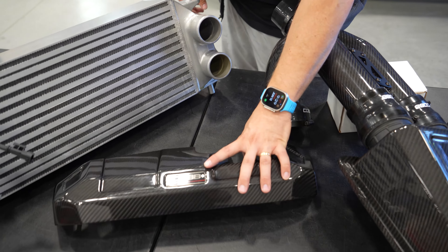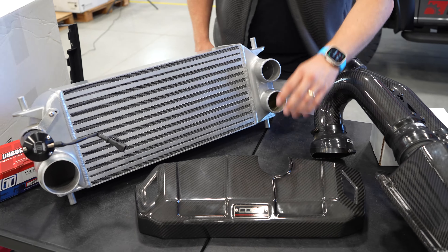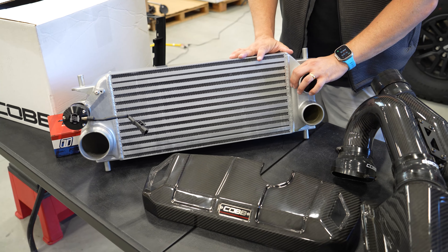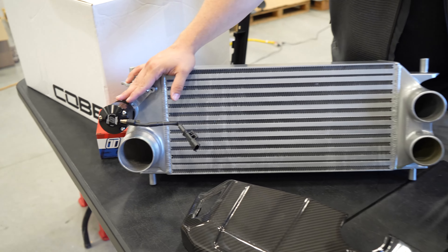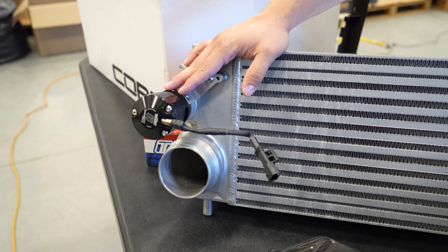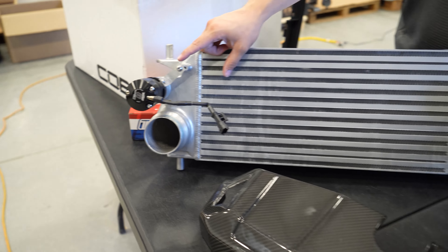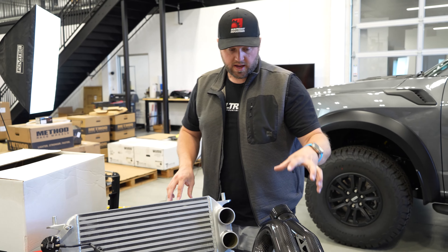We've also got a radiator coolant reservoir cover here, which is a nice clean upgrade. And then we've got the Cobb factory location front mount intercooler — this is a really nice easy install. I've already got the TurboSmart bypass valve and blow off valve installed on it, so that's going to save us a step later on. Now I'm going to go ahead and pop the hood and pull out the stock intake.